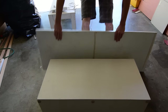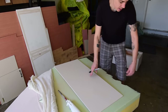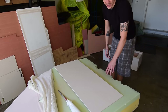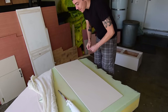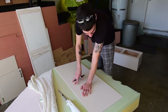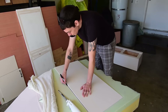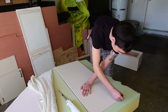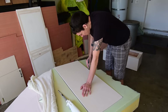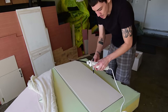Let me show you how I do this. This foam is from my old bed — it's really nice thick fixed foam with memory foam on top, the most comfortable thing ever to sit on. I've got the top plywood piece as a template and I'm just gonna trace it with a Sharpie.